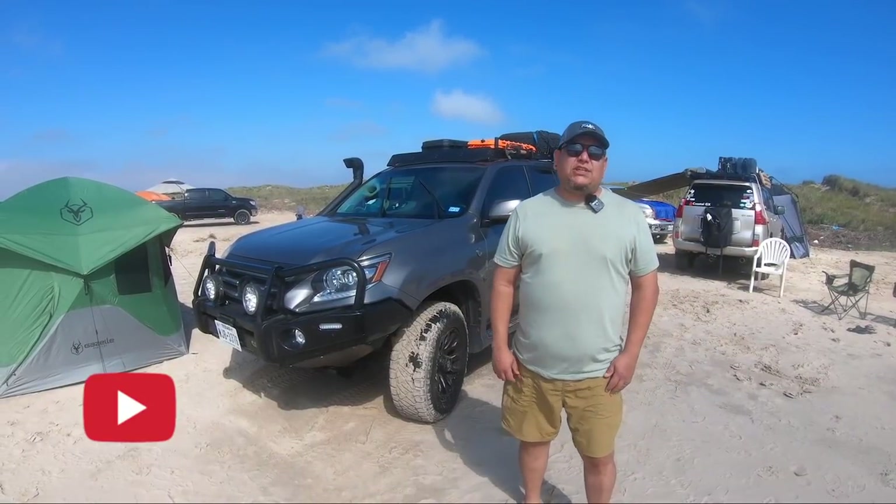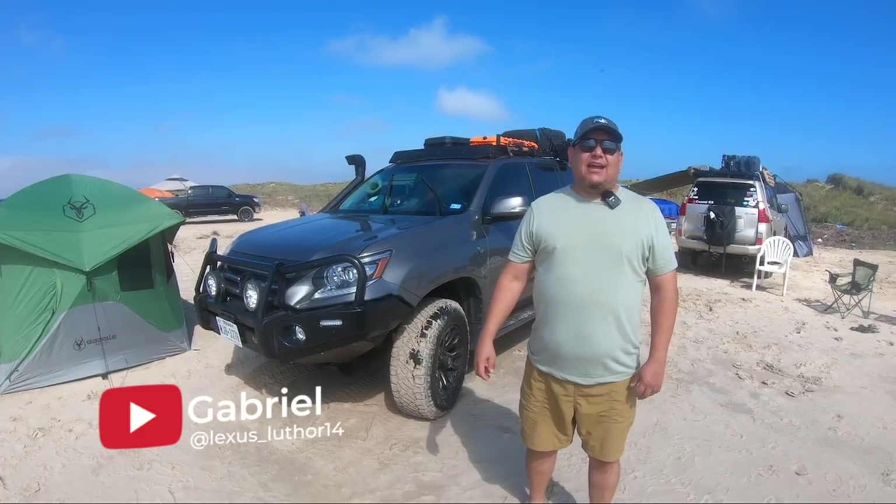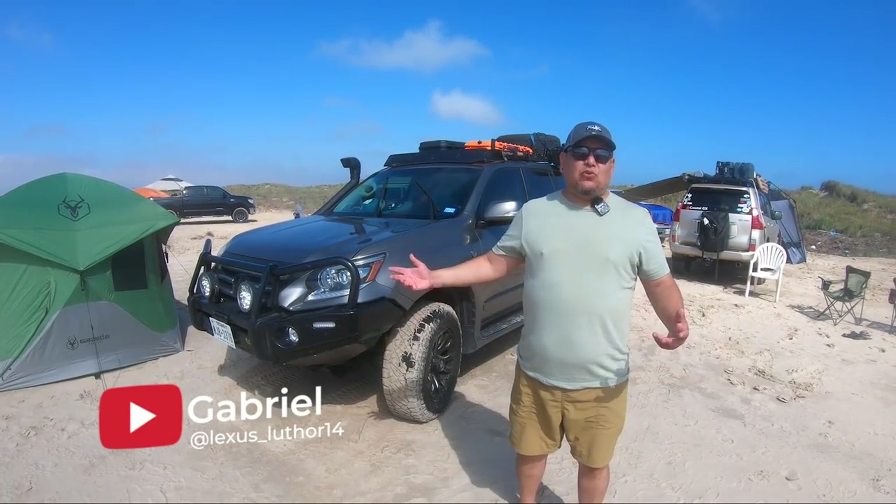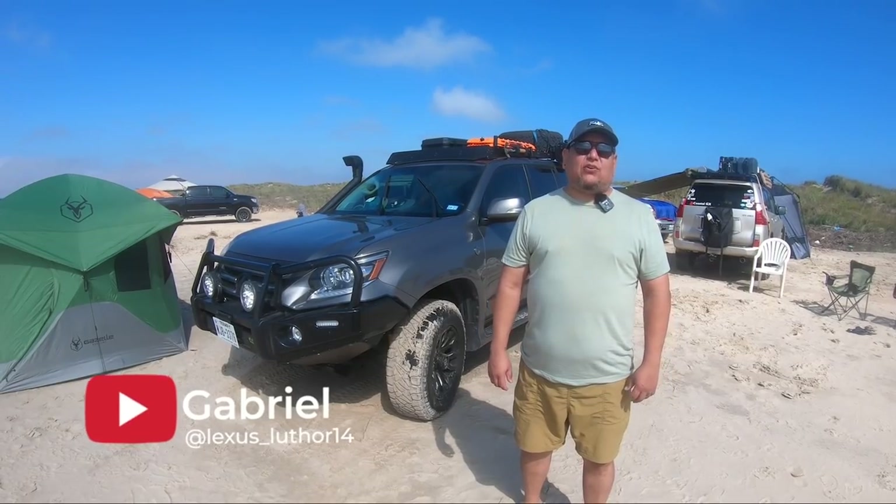Let's start with Gabriel since he came all the way from El Paso — drove 10 hours — and let's see what he's done to his GX. This is a 2014 GX 460. I got it in May of 2020 and that's when we started working on it and doing all the modifications to make it an overland vehicle.